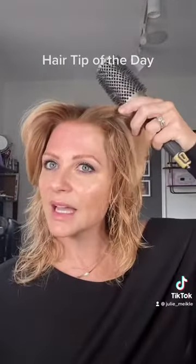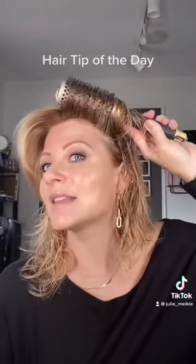Same thing on the other side — I have another cowlick right here, but when I tighten that brush you can see that you can't detect that I have a cowlick.